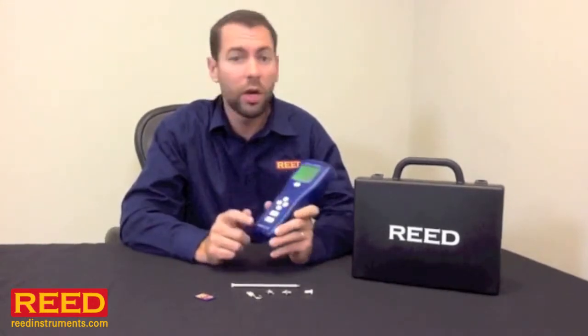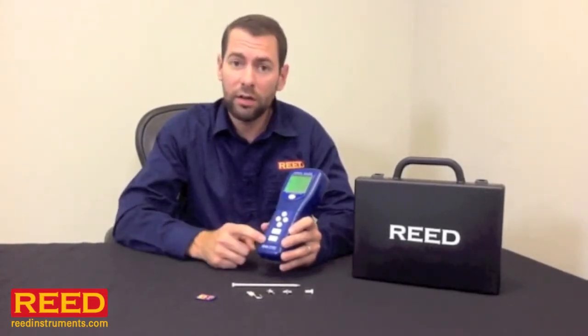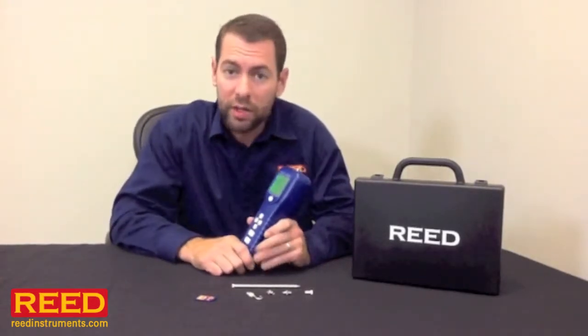It's a data logging unit — you can either get our optional software package which connects to RS232, or simply use an SD card. All you have to do is set up your date, time, and sampling rate, begin logging, and when you're done you remove the SD card, put it in your computer, and the results go straight over to Excel.